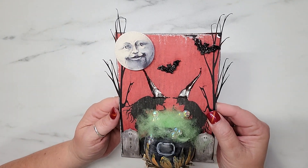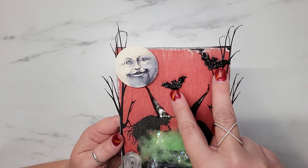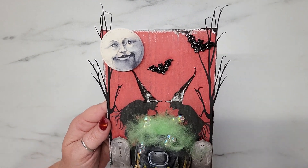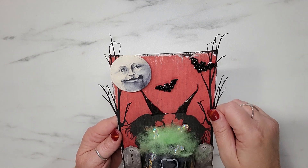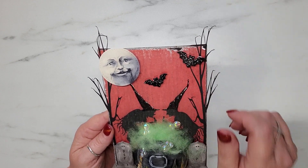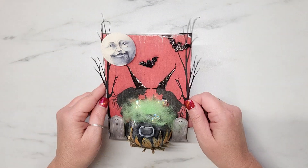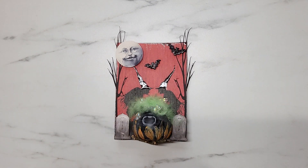I added foam tape on the back of the moon to give it dimension. The last couple of things I added are two super cute little glitter bats from Hobby Lobby — picked up several months ago on clearance. I added them on pop dots to give them dimension and the feeling of being in flight. I am just super tickled with how this turned out — I absolutely love it and I'm really impressed with using different items to make a little 3D altered canvas.